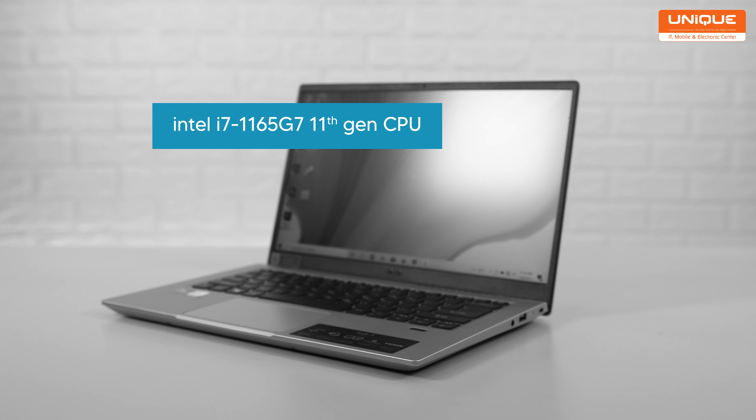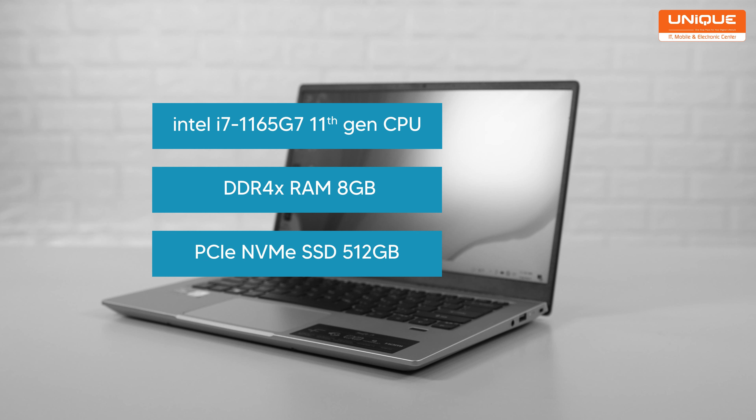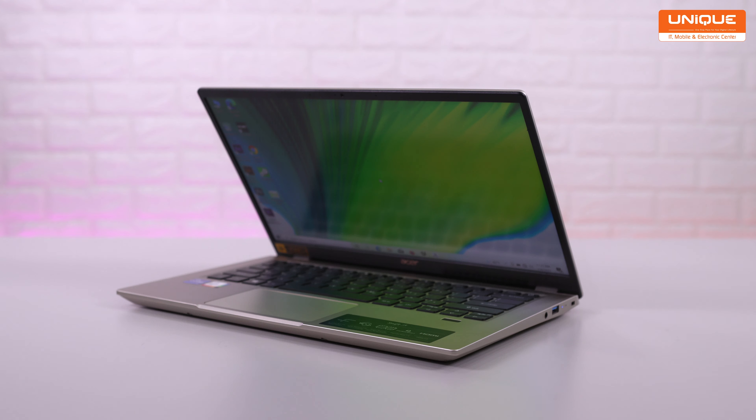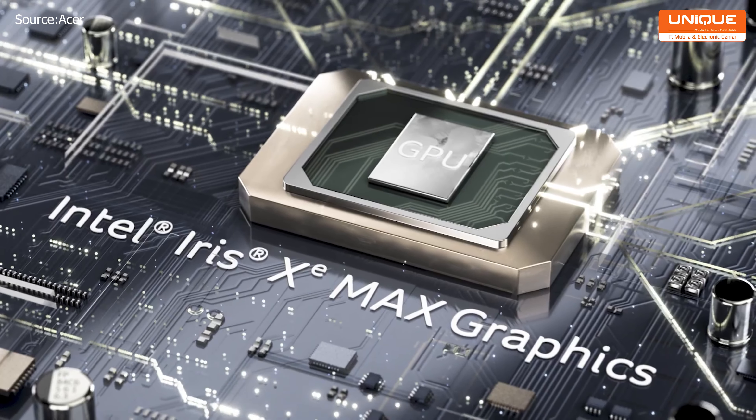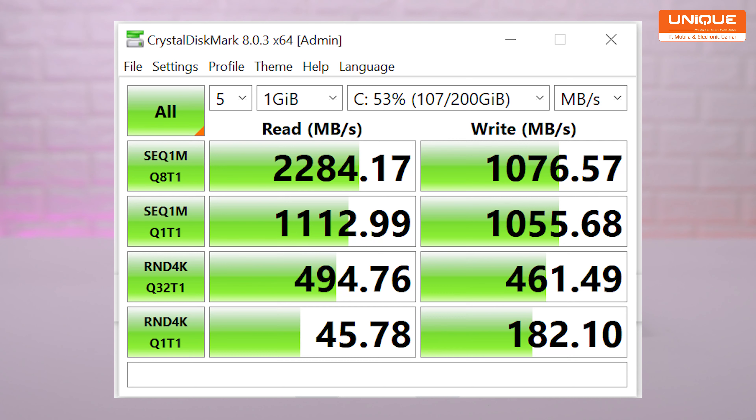The performance solution features the Swift 3X with an Intel i7-1165G7 11th-gen CPU, DDR4 RAM, and a PCIe NVMe SSD in an M.2 slot. Graphics options include dedicated graphics. Storage is 512GB SSD. Speed test results show write speeds of 3284 Mbps and read speeds of 1076 Mbps.